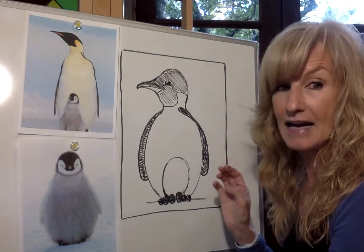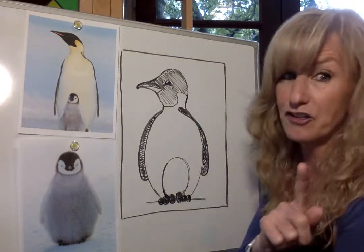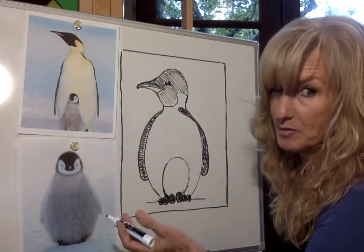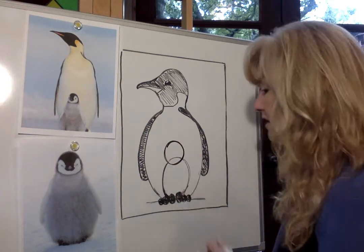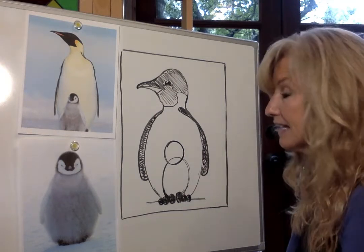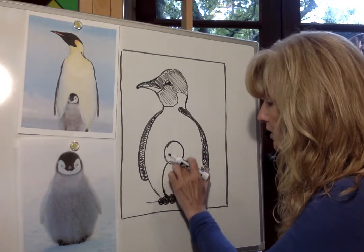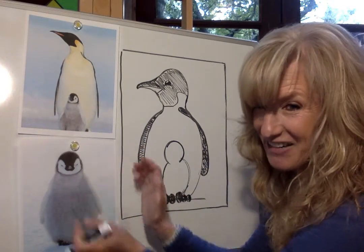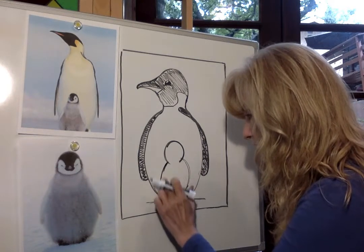Once the baby has hatched into a chick, we'll turn it into a chick. We've done our oval for the body — it used to be an egg, now we're turning it into a baby. Go ahead and draw a circle for the head. I'm going to overlap mine a little, but you don't have to. Draw the head and then erase the middle — we don't need that anymore. You can see that the baby is really chubby — look at how fat that belly is. We want to make sure our baby is nice and chubby.